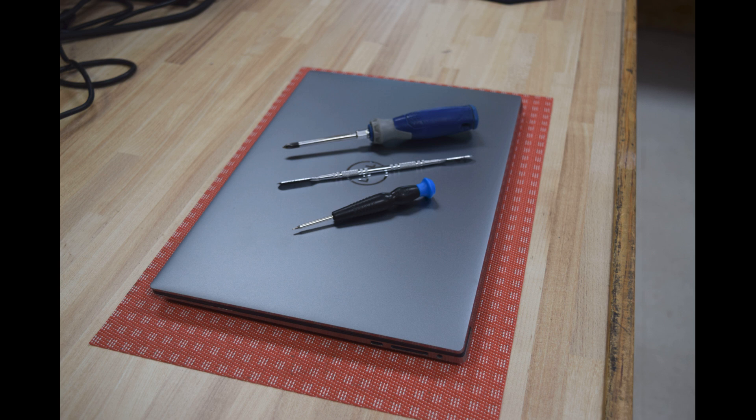Hey, Fred from the Laptop Barn here. Today we're going to show you how to remove and replace the battery on a Dell Precision 5560 laptop.